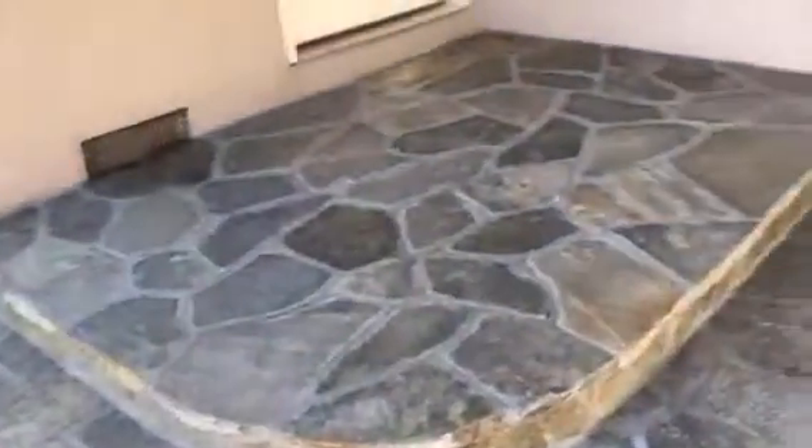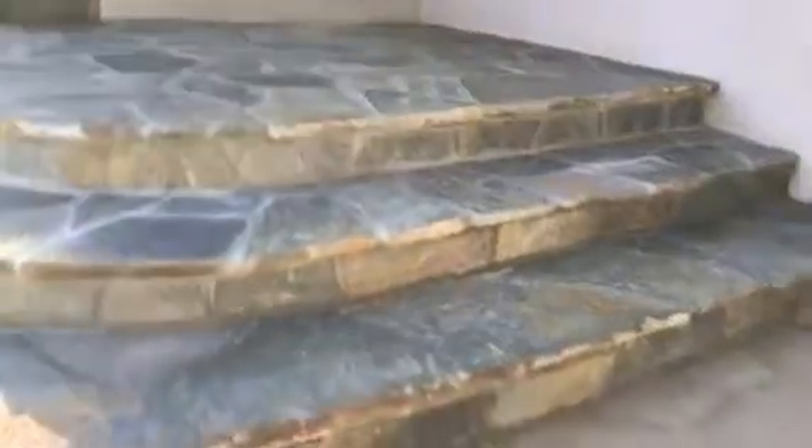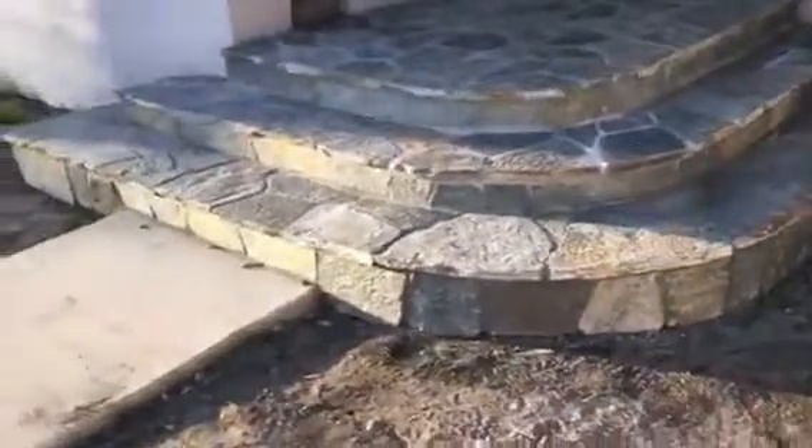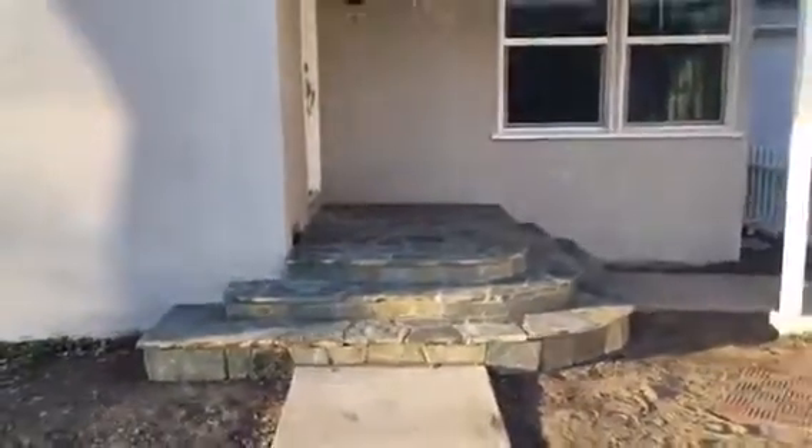Here's the top landing. That's it — this is what it looks like.